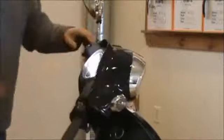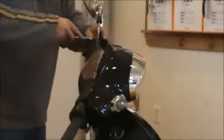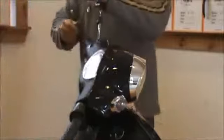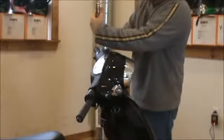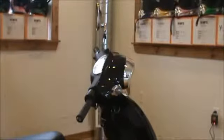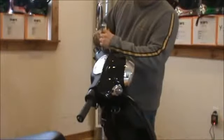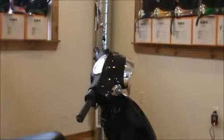Once we have the bar in the right position, we can go ahead and snug that bolt down with the 14mm. The top bolt — once you get your mirror in the position where you want it — you snug that one down. The bottom is a 14mm and the top is a 16mm. Just go ahead and snug this up. Do the same for the other side.